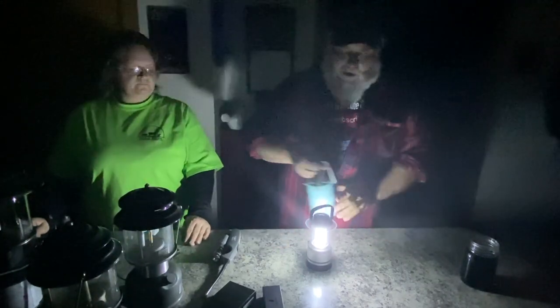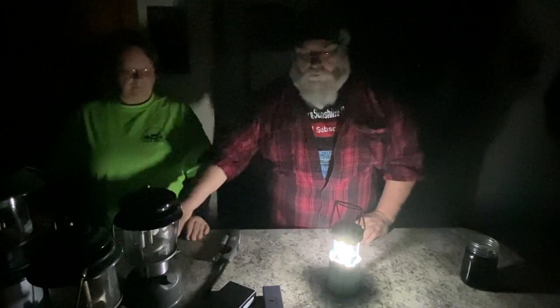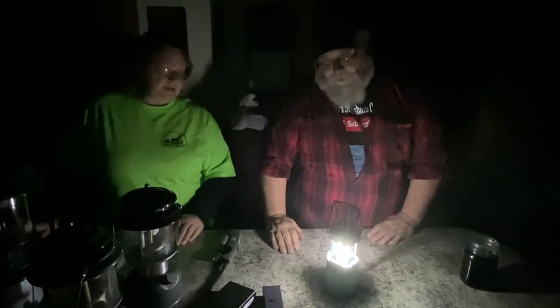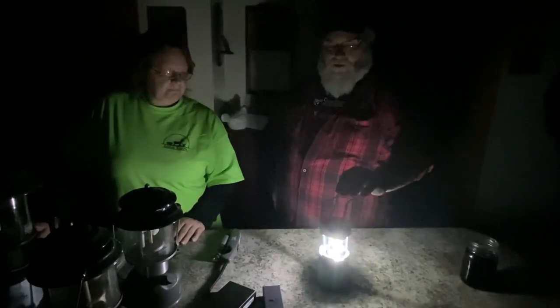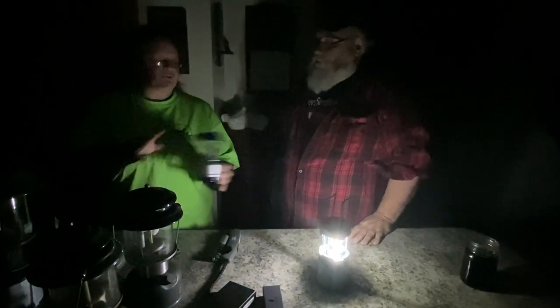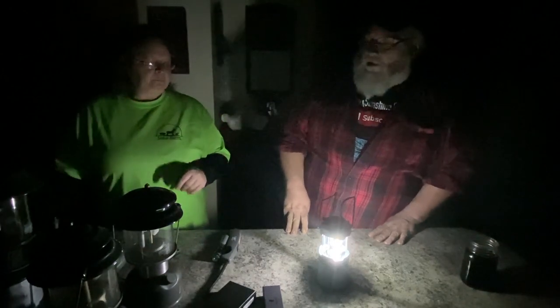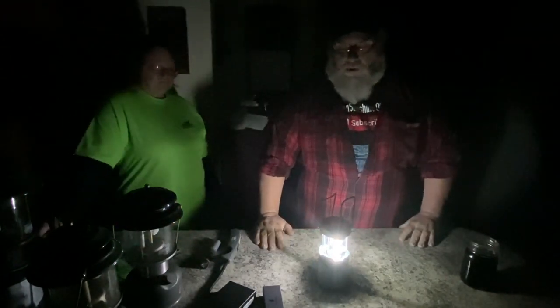The next level would be these — another little LED light that throws off a little more light and it's a little warmer. You turn it up or down by how far in or out you slide the core. That also throws a fair amount of light. We're not talking about a lot of money here — nothing we've talked about yet is going to run you over ten bucks. Both of these were five dollars each. It's a lot better than having a flashlight you have to shine and focus all the time — it gives you good area light.